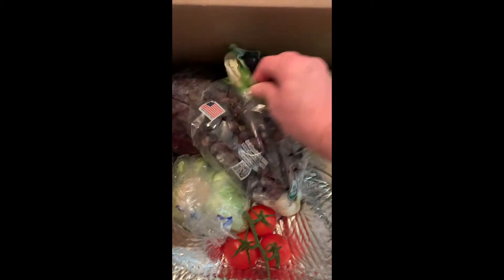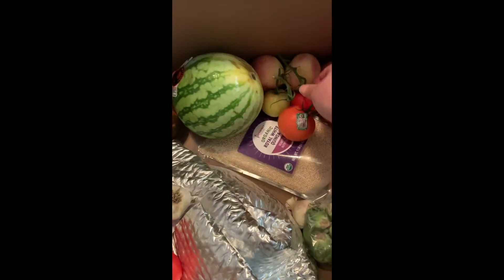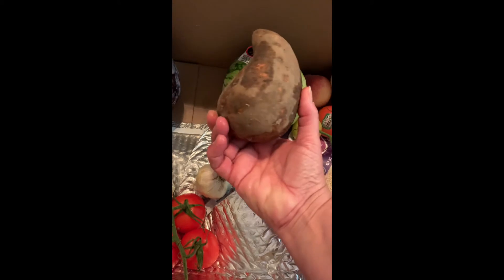We'll get two of those — one for the grapes. Most of my stuff is organic, so that gets into the cost of all this when we get to the end. Tomatoes. Sweet potato.